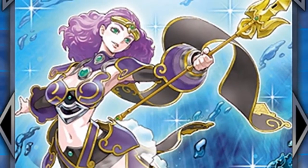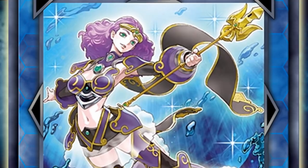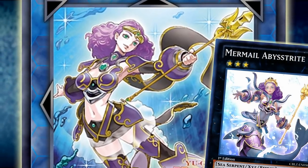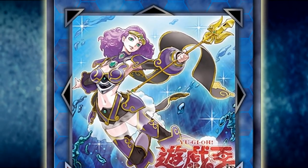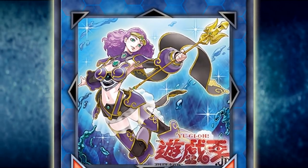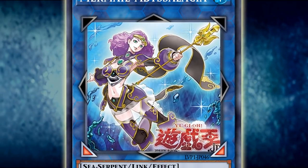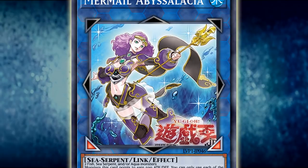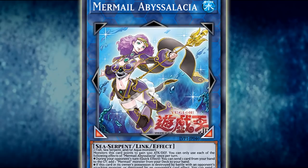But the card we're here to talk about today is the newest addition to the Mermail family and card pool, Mermail Abyssalacia, which honestly just looks like Abysstrite got tired of not having legs and decided to do something about that situation, which is in fact exactly what happened. This card's artwork and design are nearly identical between it and Abysstrite, so you'd be pretty hard-pressed to not notice that they are in fact the same character, just with one possessing a humanoid form rather than the other being a mermaid.